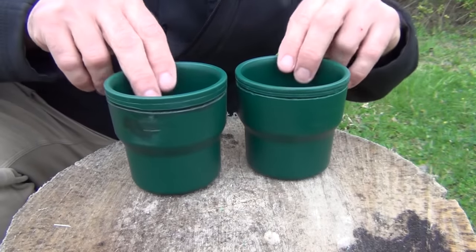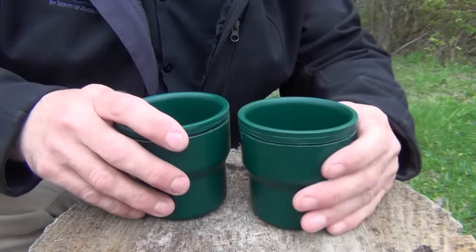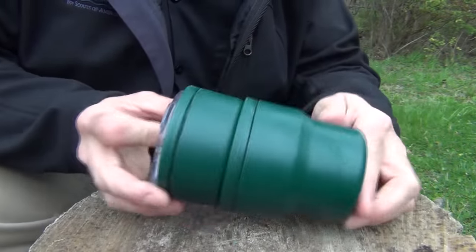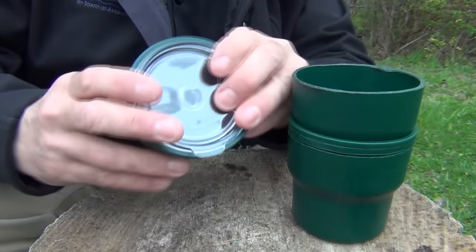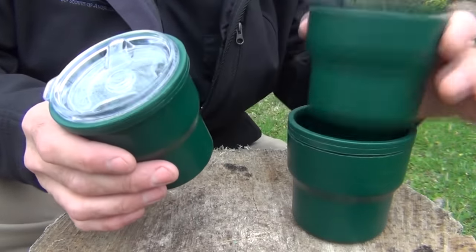It fits together again really great, and now we have our Stanley cup set and we have four cups. Everything still stacks and nests, and what's nice about it is our lid still fits in the top one because it has that thicker lip around it. So now I have a container that I can carry water in, I can store things such as rice or beans or whatever I'm going to be cooking, and I still have a drinking cup.